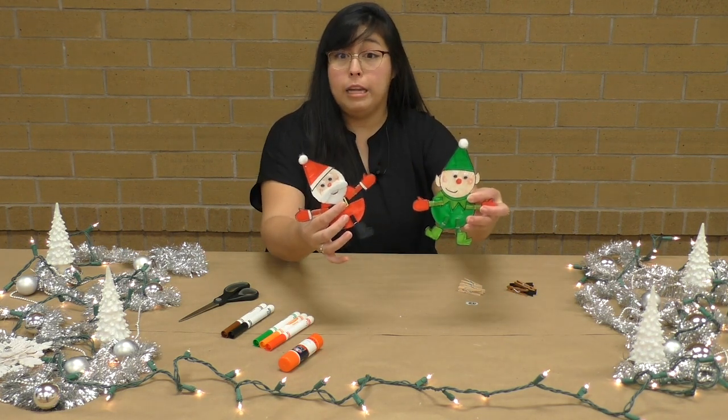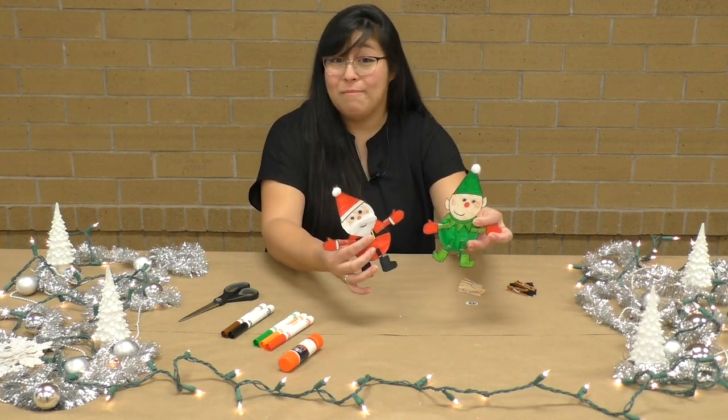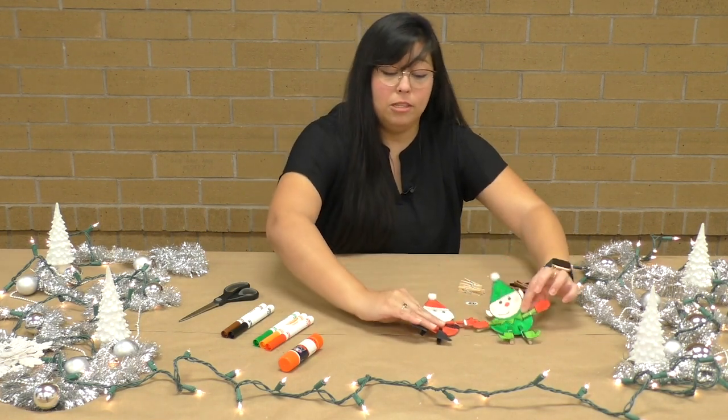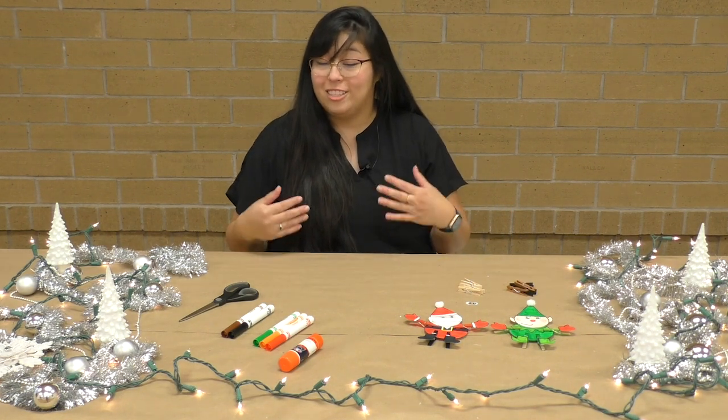We will upload the templates to our city website, the City of Rockland website, and you will be able to download and print them and use them. You can make all of them or you can pick your favorite one to make. So let me just go over the different supplies that you will need to create this craft today.